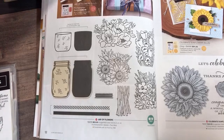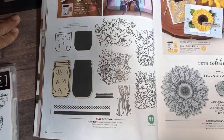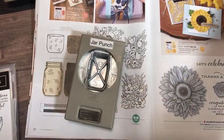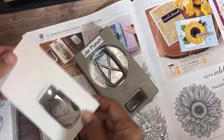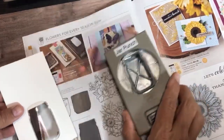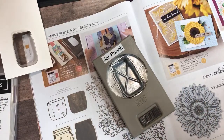This is just amazing — the jar punch! And we have these little mason jar domes. Here's the punch, and here are the domes. I'm going to show you the cards I made with it, and then you have the stamp set as well. I went through all this and we did some stamping with it during one of the unboxings. This is a photopolymer stamp set — they're reversible.